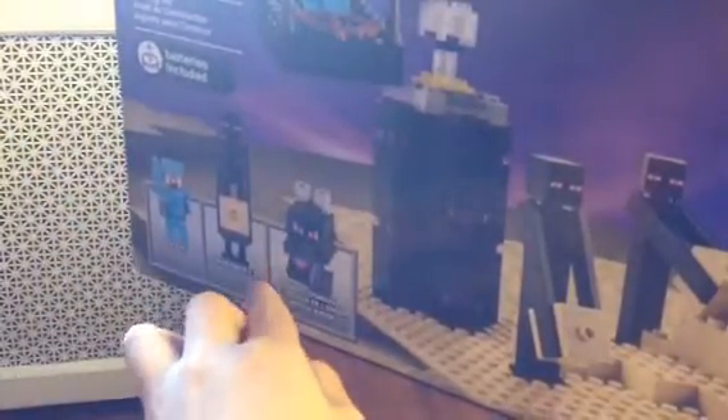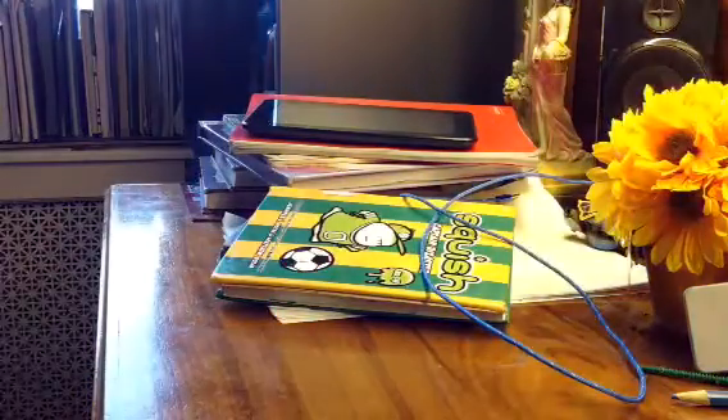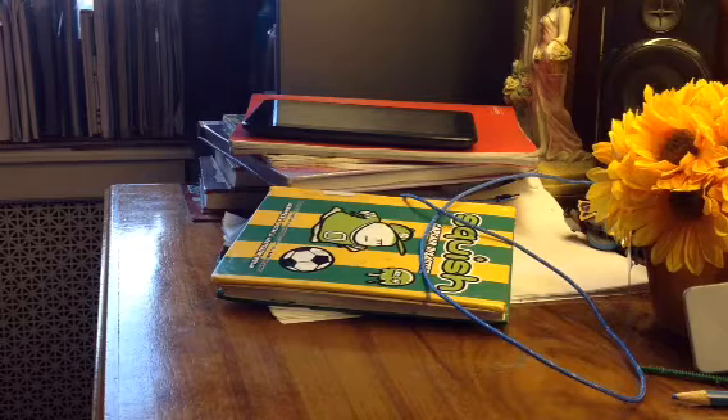Here's a better look. It's ages eight and up, set 21117, it's 634 pieces, batteries included, and it includes Steve in diamond armor, three Endermen, the End, and the Ender Dragon. As always, it's going to be two separate videos. Let's get opening.